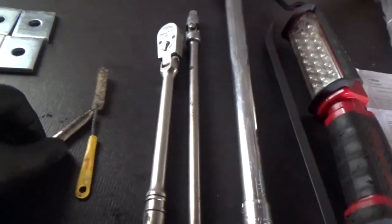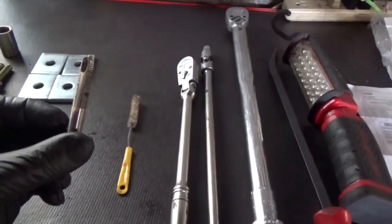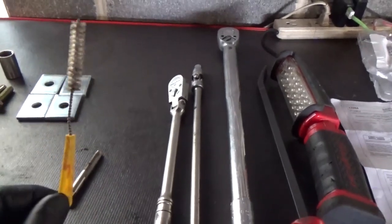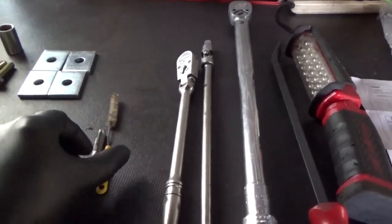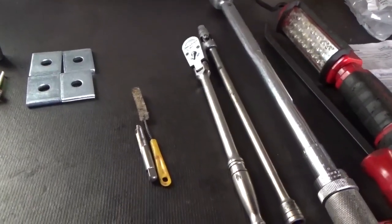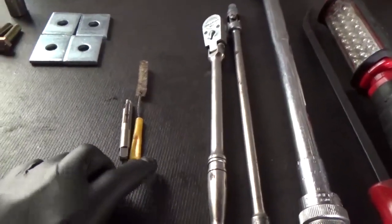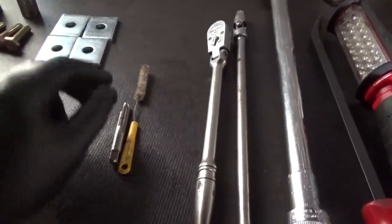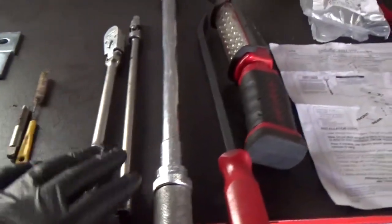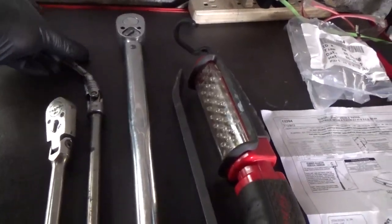I'm going to use a socket and ratchet to chase out the threads in the subframe to make sure they're nice and clean. In addition, a brush to brush out the rust because these retaining bolt holes haven't been used, and on this vehicle the plastic covers were already missing, so a lot of moisture got in there and there's a lot of rust. If the plastic retainer was still in place you could probably get away with just brushing it out, but I'll feel more comfortable chasing out the threads, so my socket and extension is to assist with that process.